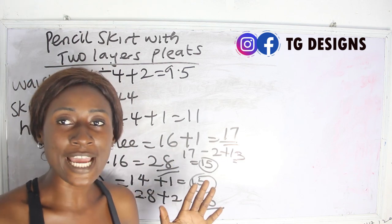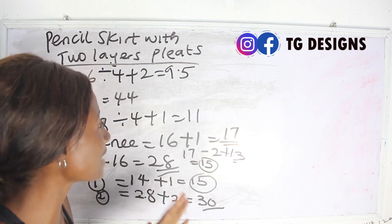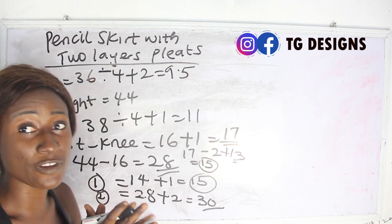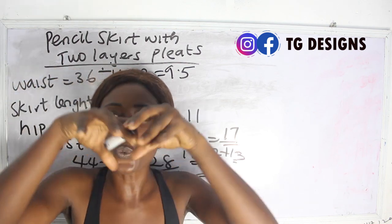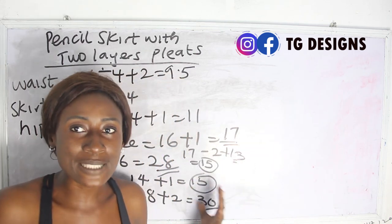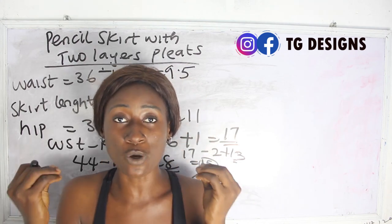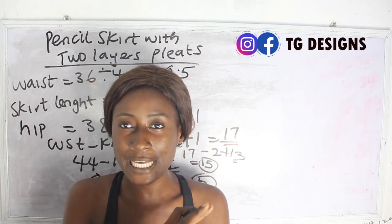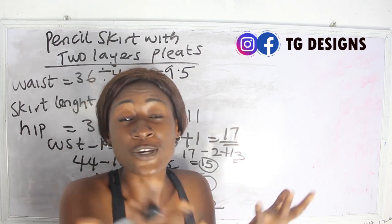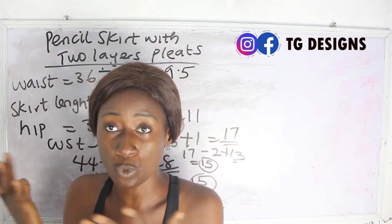For the lower part — 28 inches divided into two: one layer is 15 inches and the second layer is 30 inches. These are the lengths of the fabric. Now for the width of the fabric — how do you know the amount of fabric to pleat on the pencil skirt? There are times when you don't use the exact measurement and you end up either exhausting the pencil skirt before finishing the pleat, or having leftover fabric.